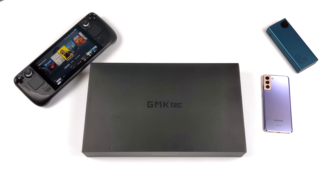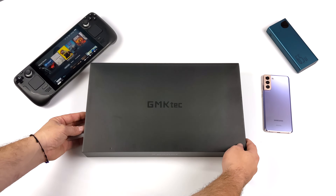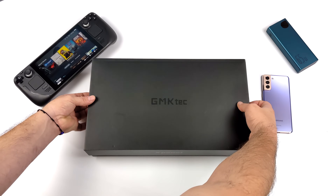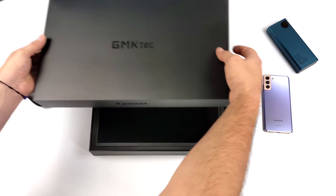Recently I've actually been using a portable monitor a lot with the Steam Deck, basically setting it up with a larger display so we can do multiplayer on the same screen. And it works out really well for desktop mode on the go.